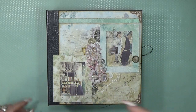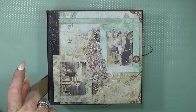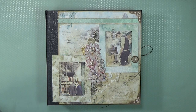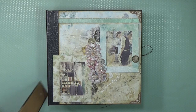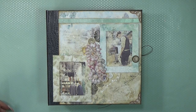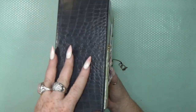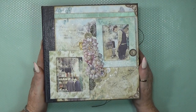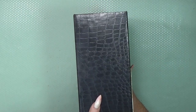My album size is 8 and a quarter by 8 and a quarter, and the spine is 3 and three-quarters inches. In centimeters, that is 21 by 21 — so it's a nice square one, 21 by 21 centimeters, and the spine is nine and a half centimeters. It's not too thick but it's full.